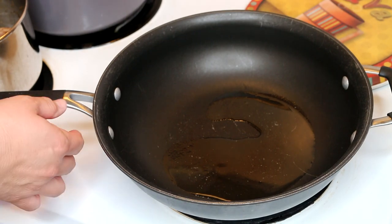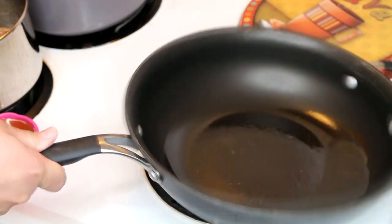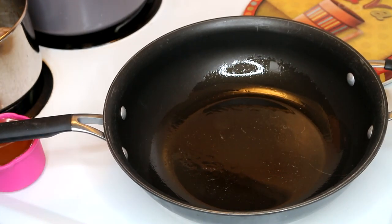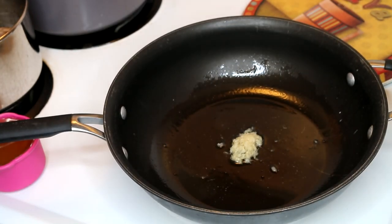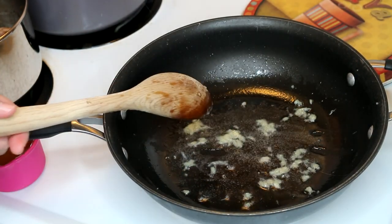So we're going to add in about a teaspoon of minced ginger. I have the bottled stuff and we're going to allow that to lightly brown. We're going to now add in our spare ribs.